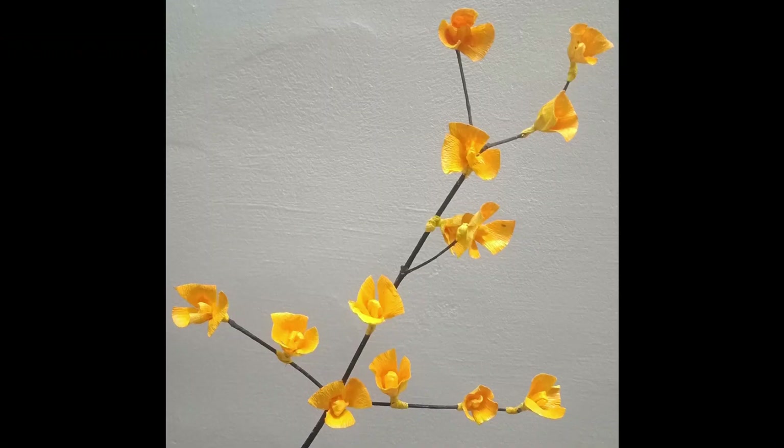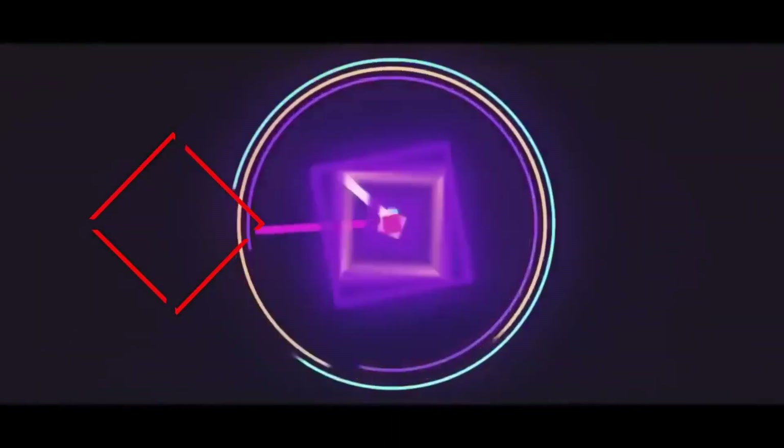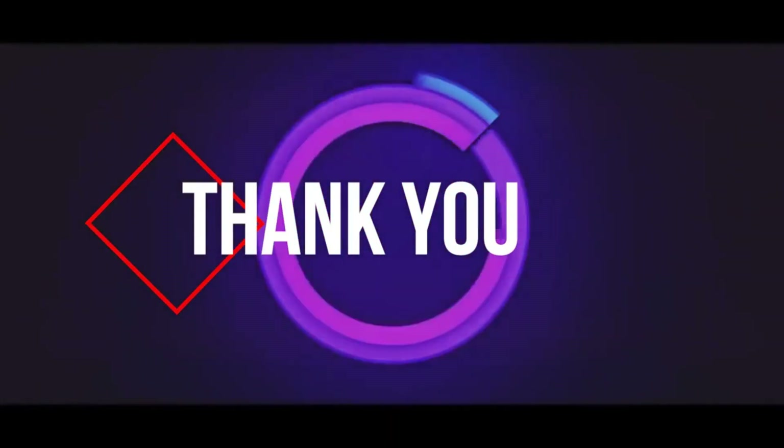Now the twig is ready to decorate your house. Thanks for watching my channel. Please do subscribe, share, comment and like the video. Until we meet again with a new video. Thank you.